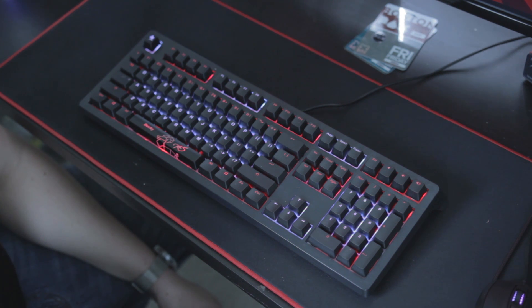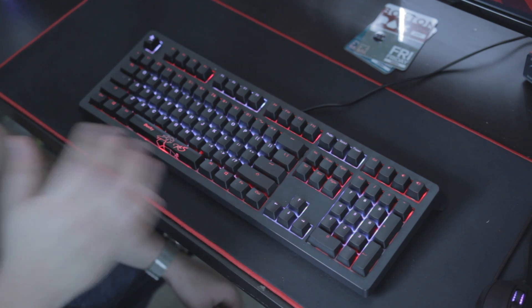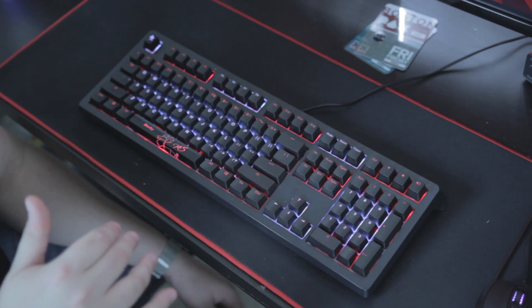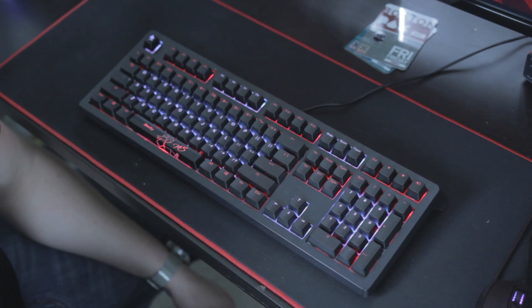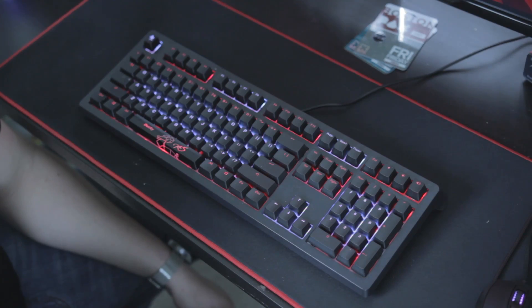Hey, what's going on everybody? It's Joseph from Screenbyte and I'm here making a quick short video about my new keyboard, the Ducky Shine 5. I bought this to replace my Black Widow Chroma. I've had it for a few weeks now and I absolutely love it — everything from the build quality to the way the keys sound. I got myself those Cherry MX Browns, which are very quickly becoming my favorite switch so far.